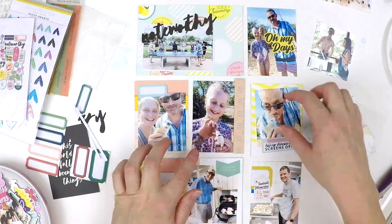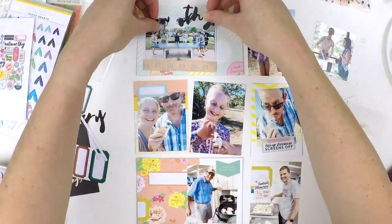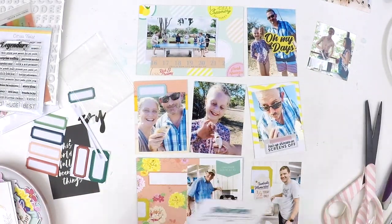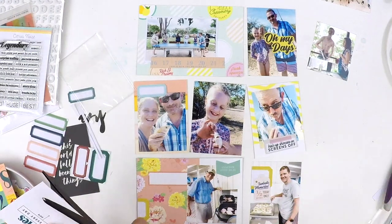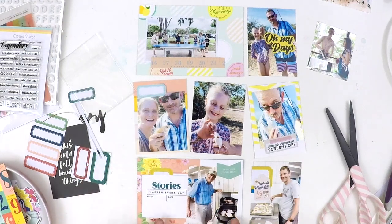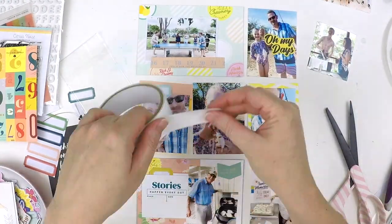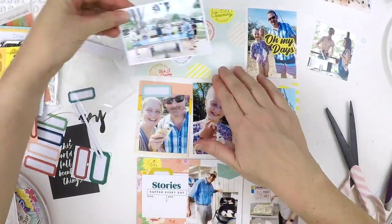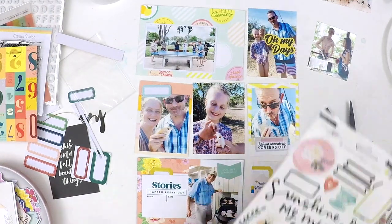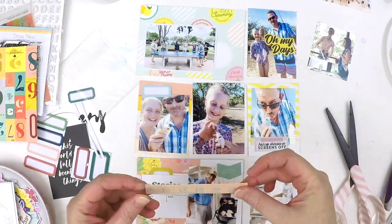I'm making sure I'm spreading the pattern around the page and not clustering all the heavy patterned pieces in one section. Now I'm working out ways to really get my photos to stand up and stand off the page, especially when those pattern pieces are quite busy. I'm also looking at spots where I can tell my story and add some journaling - that little snippet of the stories card has done the trick for that. I'm going through the ephemera and I've just popped down some key pieces around the layout.